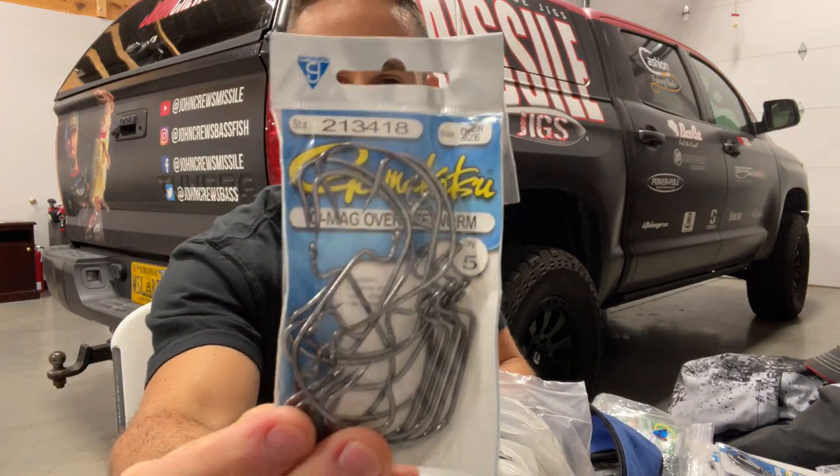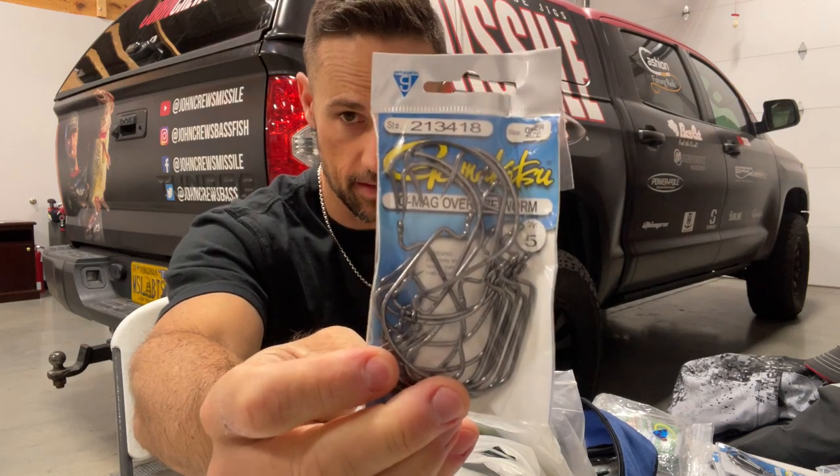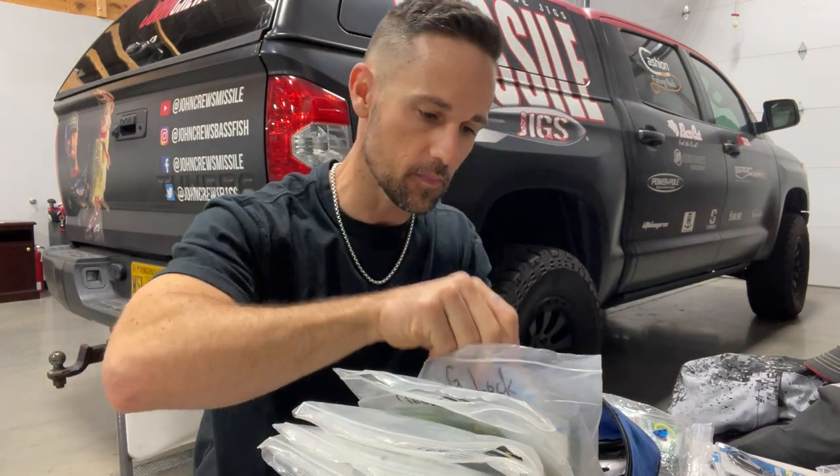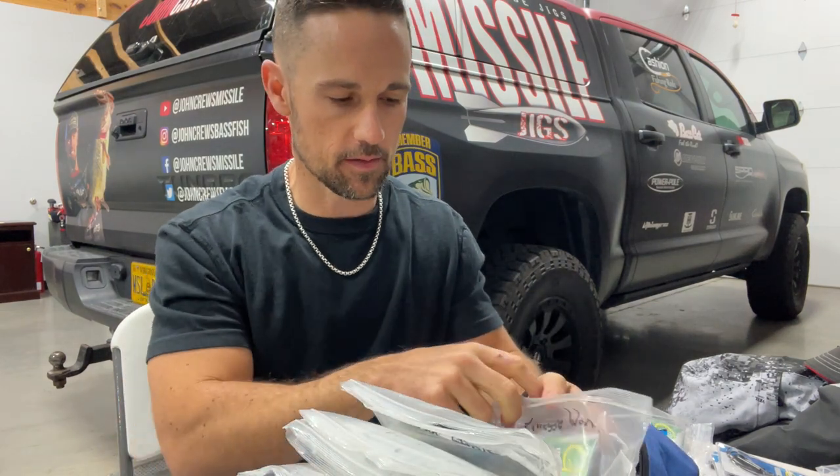And then I've got the big G-Mag. I haven't used that in a little bit, but there are some baits that it fits really well. The G-Locks are probably the ones I use kind of the least.